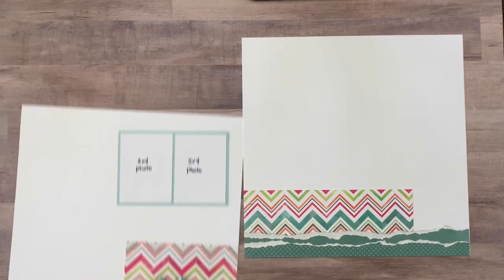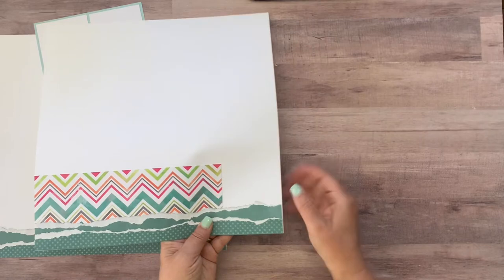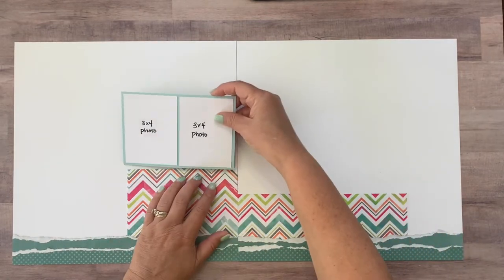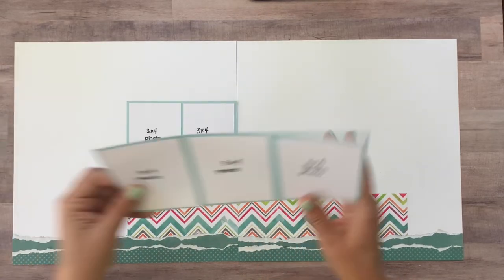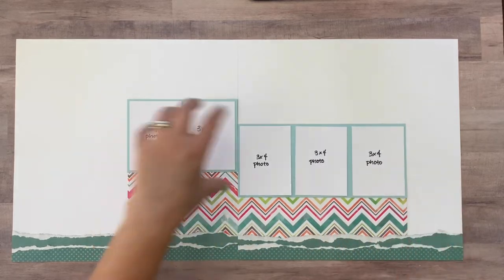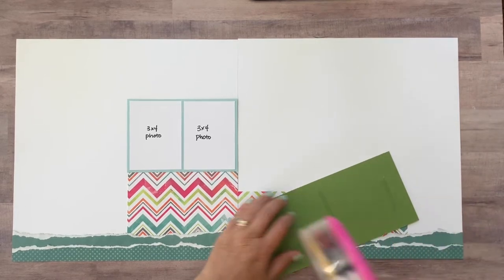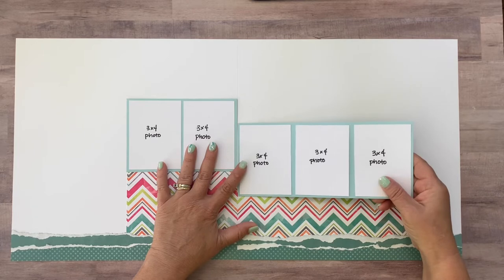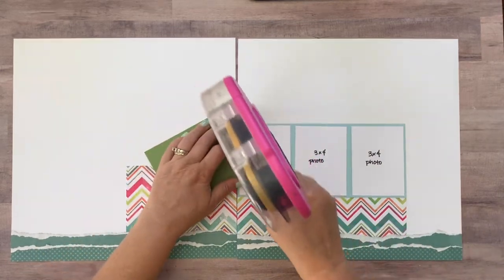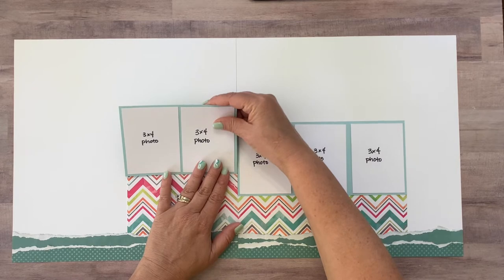Now we can go ahead and adhere the photos however you would like them. I did mine at different heights — I thought it looked kind of neat like that. And this is essentially the bones of this layout, the background of this layout. It's pretty plain as you can see right now, but we are going to dress it up with all kinds of embellishments.